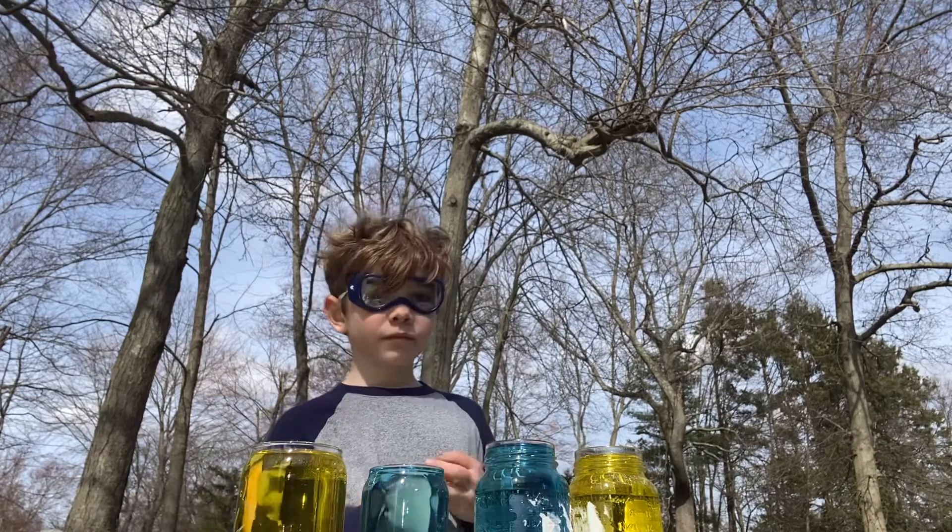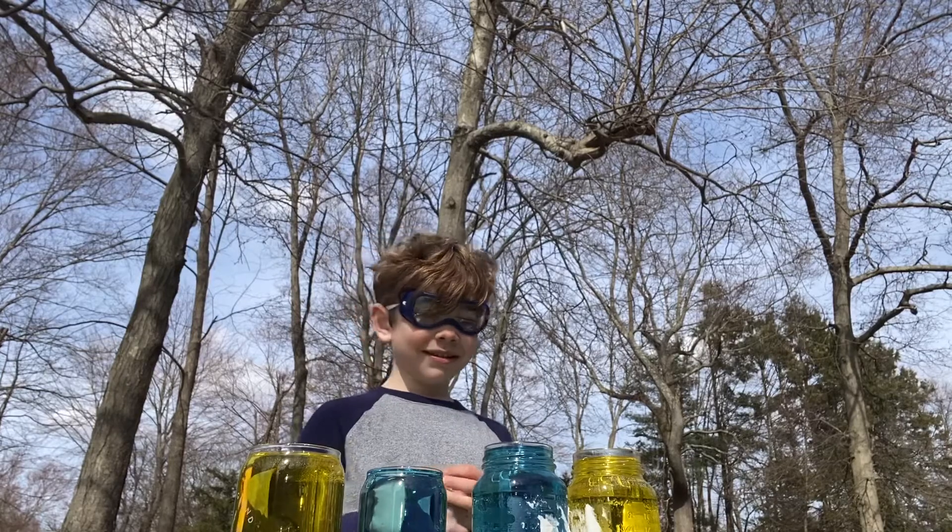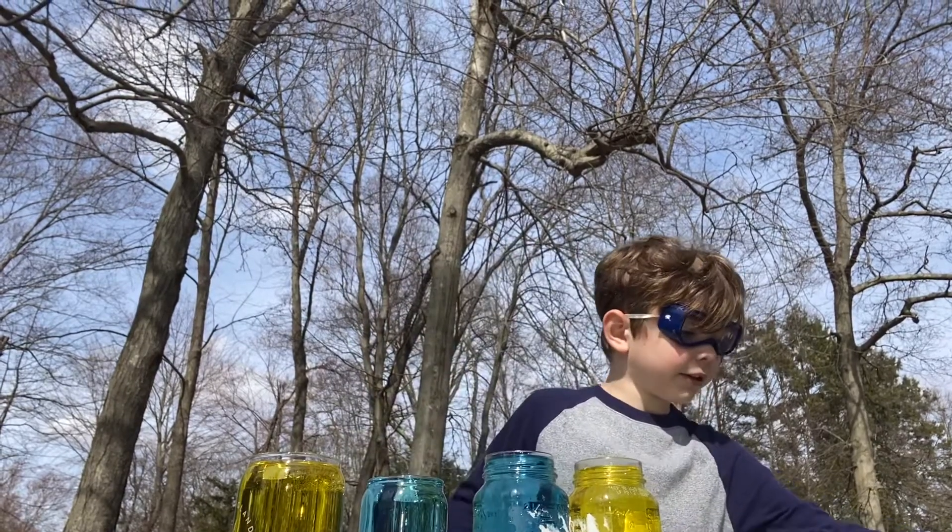And what do we know about blue and yellow? So if they mix, we're gonna see what color? Green. And if they don't mix, we'll still see yellow.